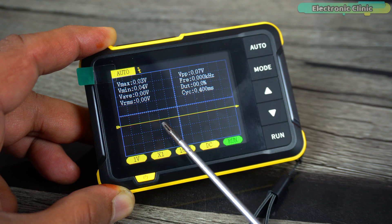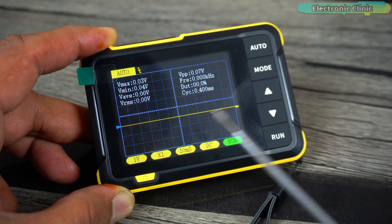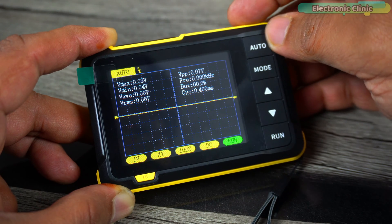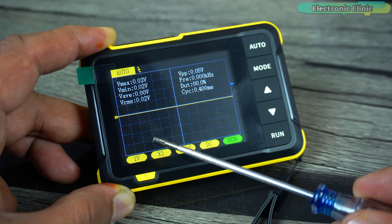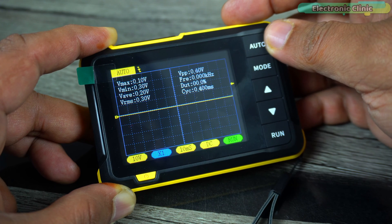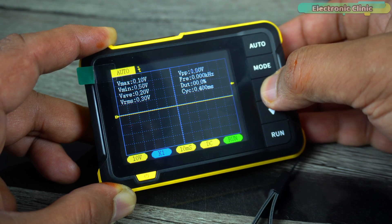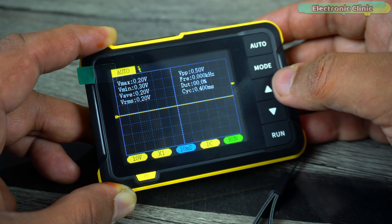To change the position of the waveform, first select the baseline indicator icon using the track wheel button — short press left or right until it turns blue. Then use the up and down arrows to change the position of the waveform. To change the trigger voltage indicator position, first select that icon and then use the arrow buttons. The vertical sensitivity indicates the voltage represented by one large grid in the vertical direction; use the arrow buttons to change its value. The mode indicator icon must be consistent with the 1x or 10x switch on the probe — if the probe is in 1x mode, set the oscilloscope to 1x, and if 10x, set it to 10x. The horizontal time base indicates the length of time represented by one large grid in the horizontal direction.